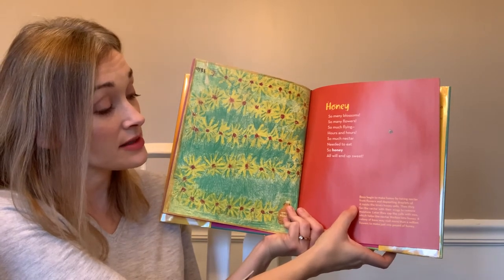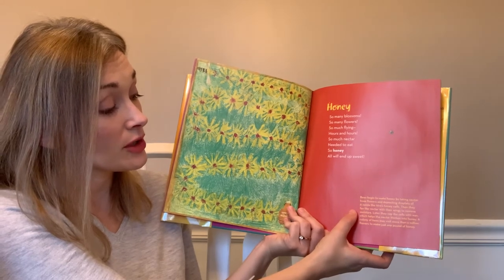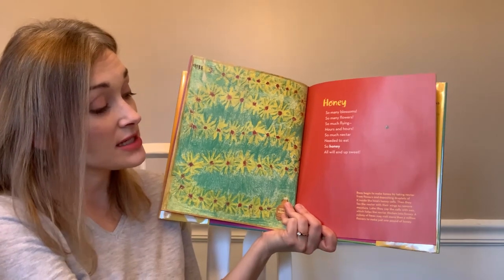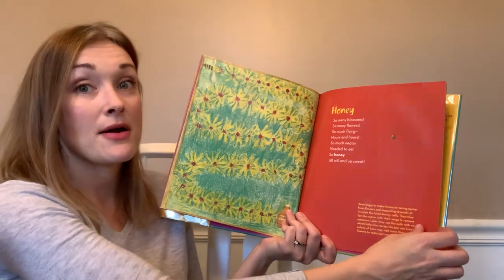Then they fan the nectar with their wings to remove moisture. Later they cap the cells with wax, which helps the nectar thicken into honey. A colony of bees may visit more than a million flowers to make just one pound of honey.